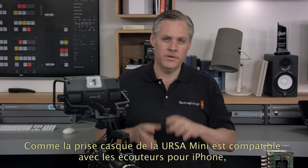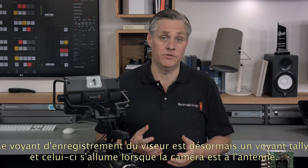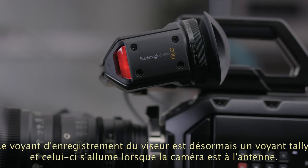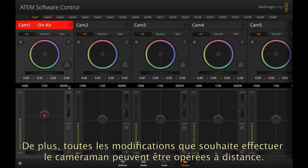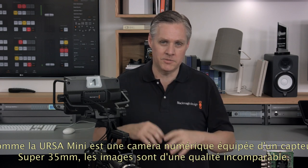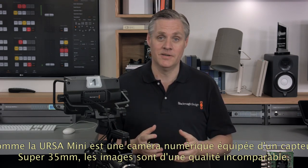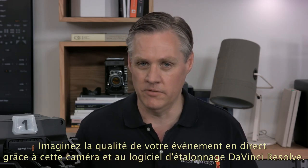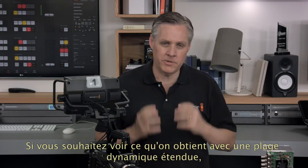The viewfinder record indicator will now become a tally indicator, and when your camera is on air the viewfinder light will illuminate. Any settings the switcher operator wants to change can be done remotely so the camera operator can focus on the live action. What's amazing is because Ursa Mini is a digital film camera with a large Super 35 sensor, the images look like no other studio camera available. Imagine how your live event will look in digital film quality with professional DaVinci Resolve primary color correction on the images — there is just so much range.